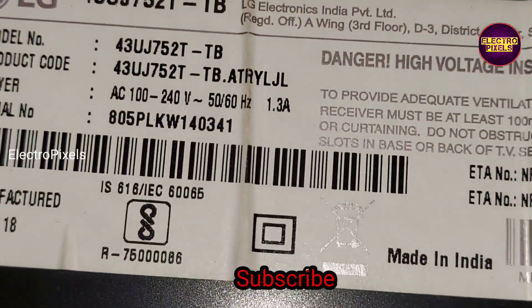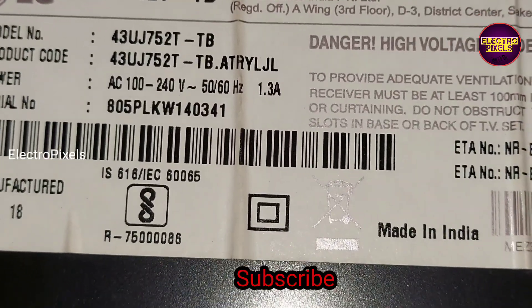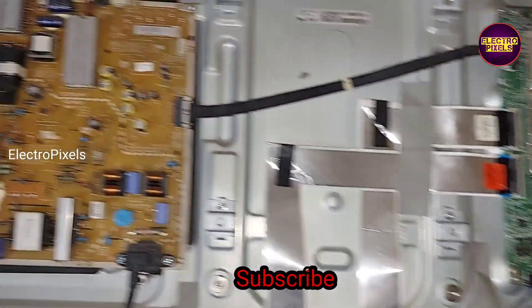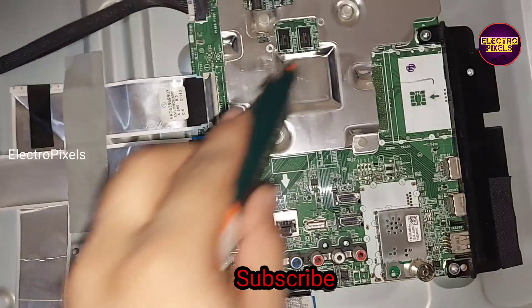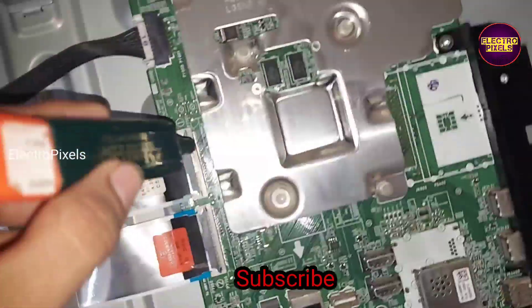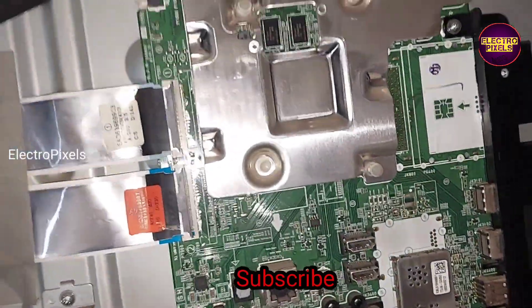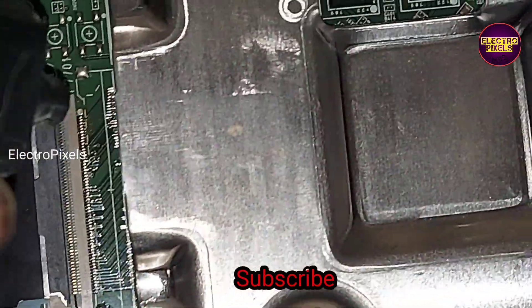See friends, the model number is 43UJ752T. Now we open the back cover of the TV. This is the power supply board, and this is the motherboard. In this model, the T-con board is integrated with the motherboard. You can see there are two LVDS cables.